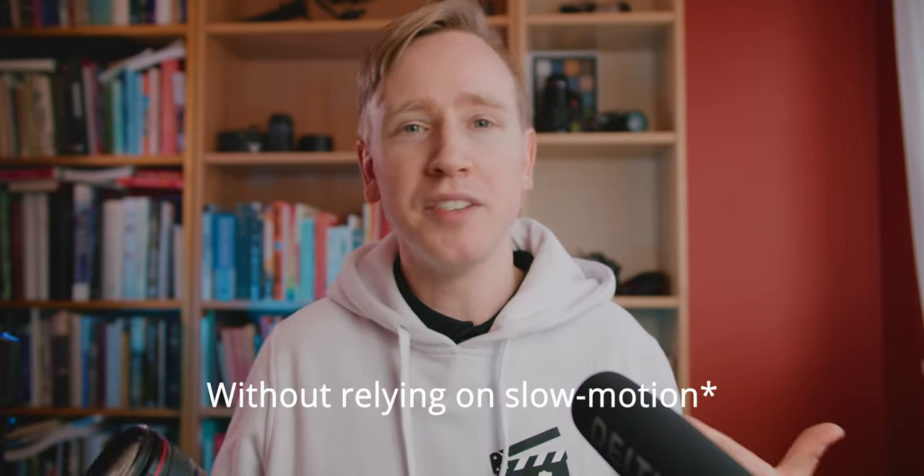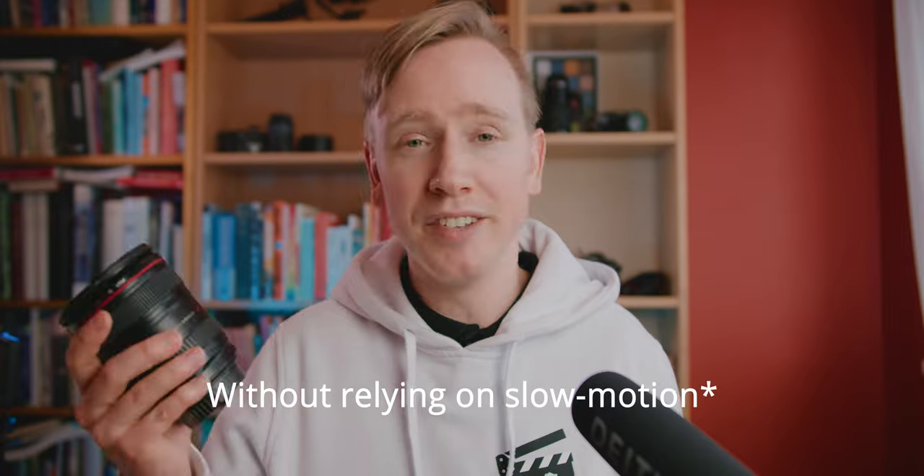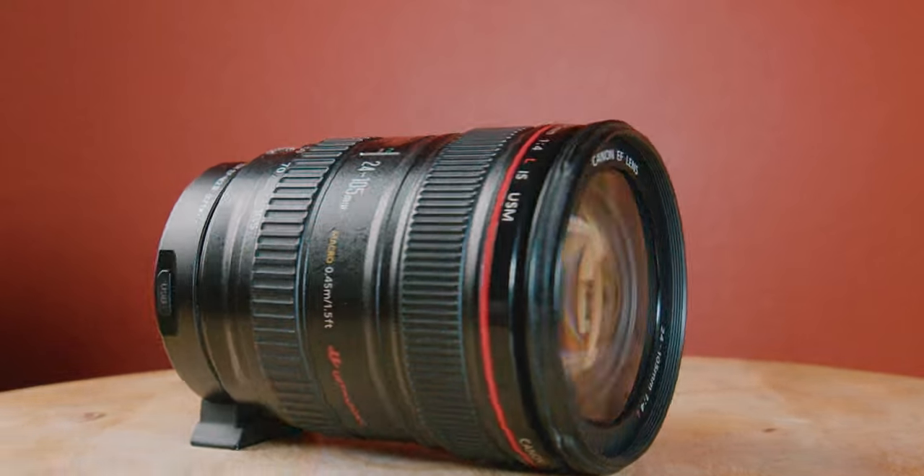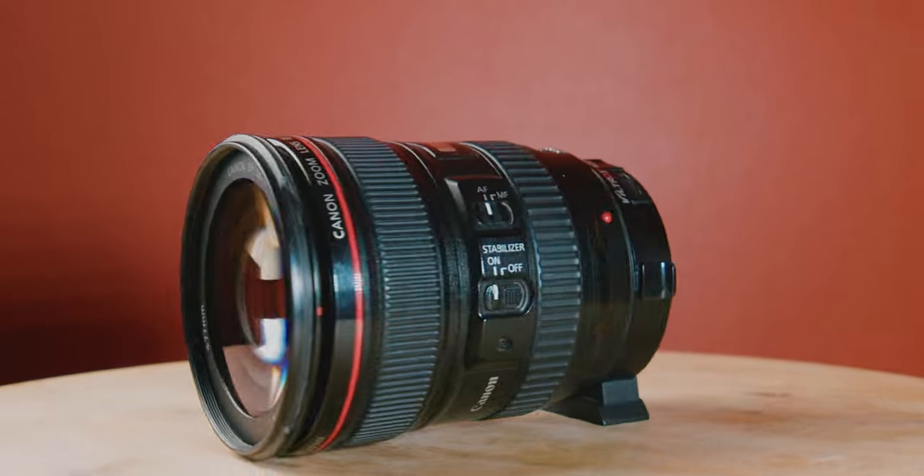Especially this shot where I'm tracking the head of the swan, fully zoomed in — the lens is not jittery at all. Keep in mind this is handheld with the Pocket 4K. A big problem for us using the Pocket 4K is that it doesn't have any image stabilization, but having an image stabilized lens helps to put off some of the pain. For me, being able to get a shot like this fully zoomed in on my subject without any jitters is nothing short of a miracle, especially on the Pocket 4K — something I've never experienced before.